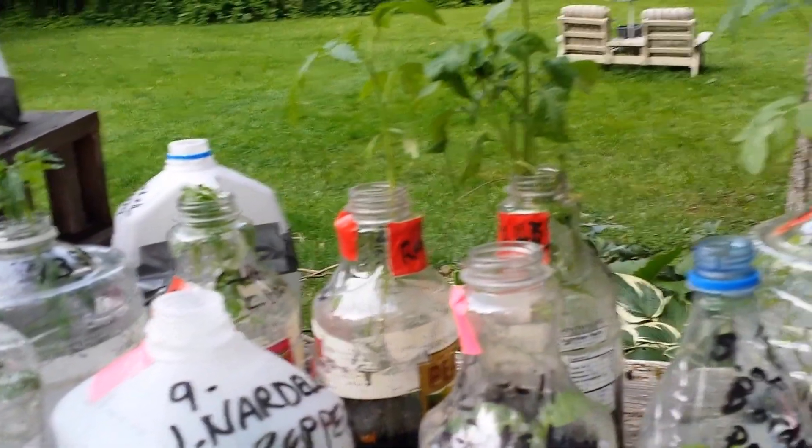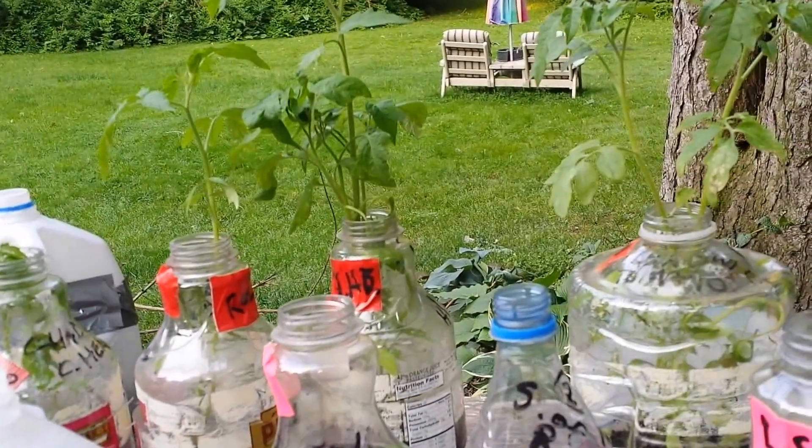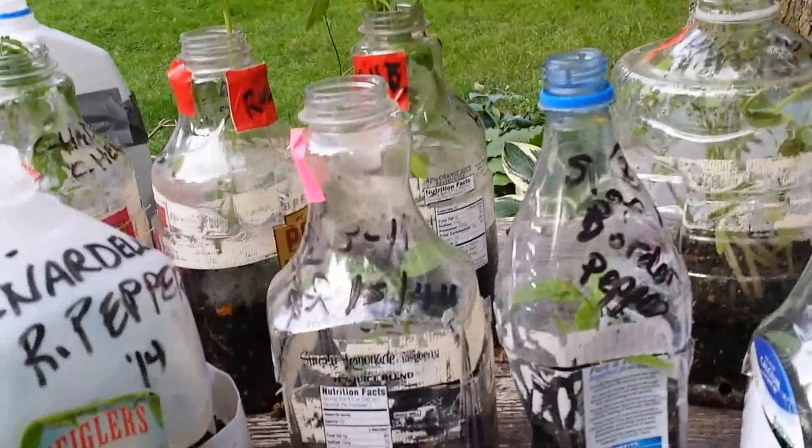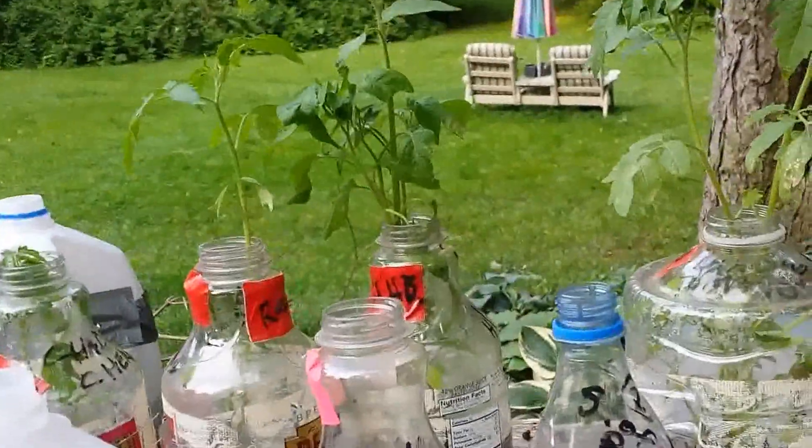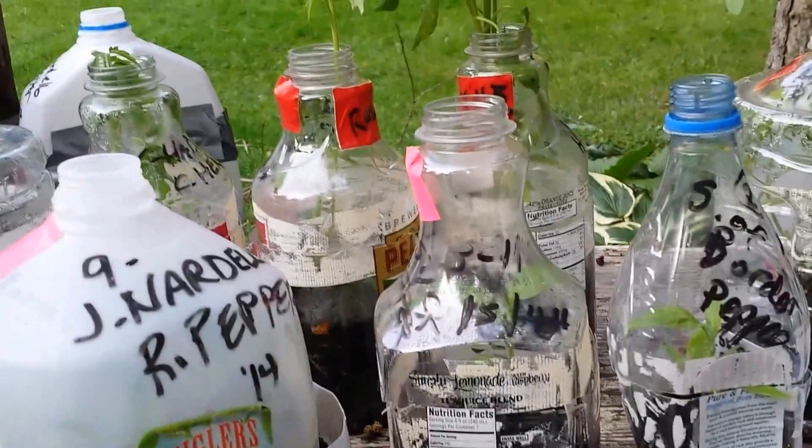I have a ridiculously late tomato reveal for you and a very strange pepper reveal for you, but I think you're really going to enjoy it. I'll tell you why they're ridiculously late and very strange in just a minute.